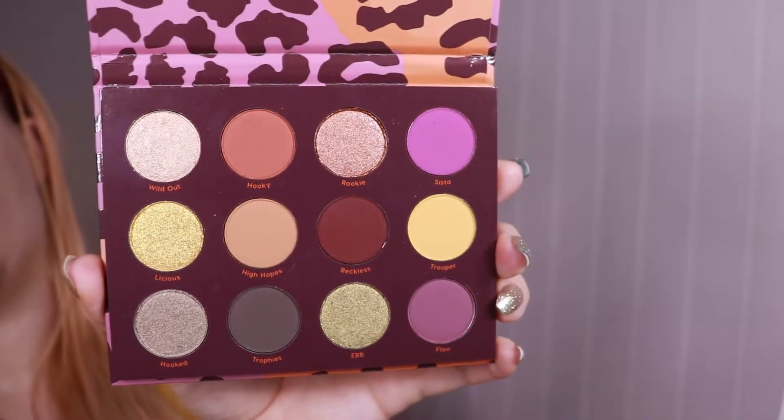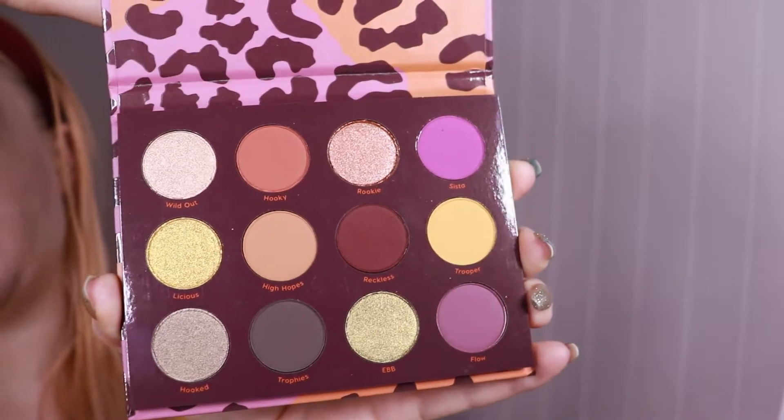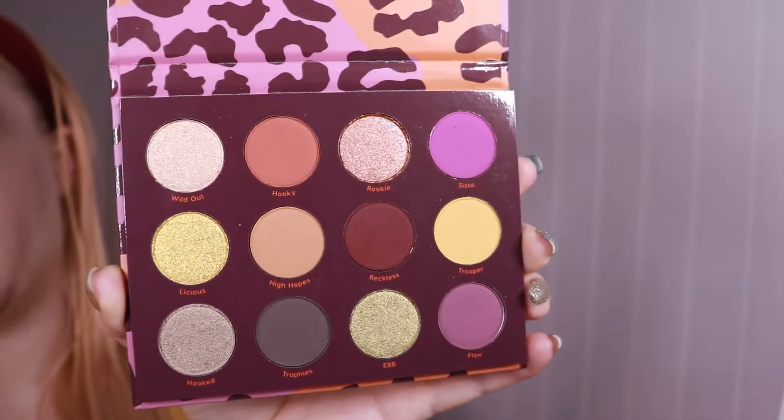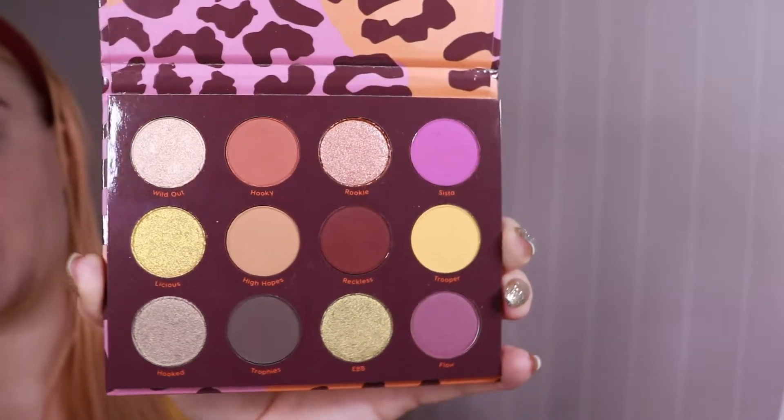Today I want to do a palette bingo, just testing this palette out, and I'm going to pick five or six shades. I'll decide when picking the shades — if I'm not happy with the first five shades, I'll just pick a sixth one.